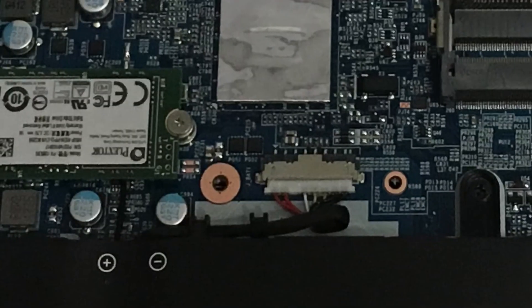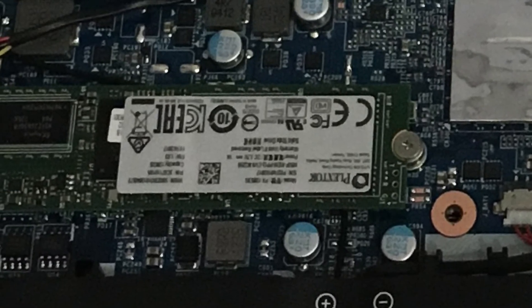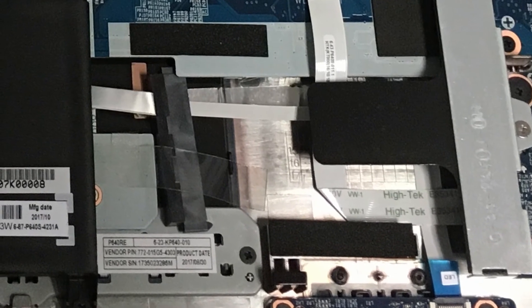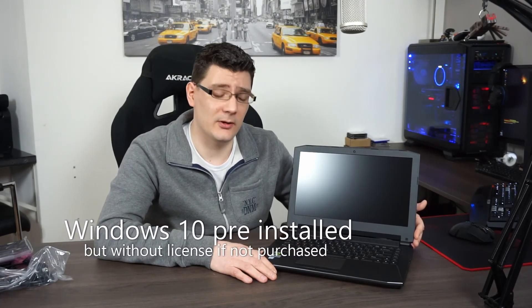So a GTX 1050 Ti it is, with 4 gigabytes of dedicated video RAM. For storage, it comes factory default with a 128-gigabyte M.2 SATA SSD — read speed of 560 MB/s and write speed of 300 MB/s. Not the fastest SSD money can buy, but it will get the job done. There's an option to insert your own 2.5-inch HDD or SSD — I have a couple of SSDs laying around so I'll upgrade it myself. It supports M.2 SATA as well as M.2 PCIe. Factory standard it comes with no operating system, so you need to provide your own.